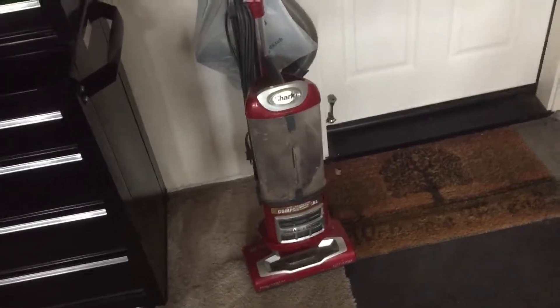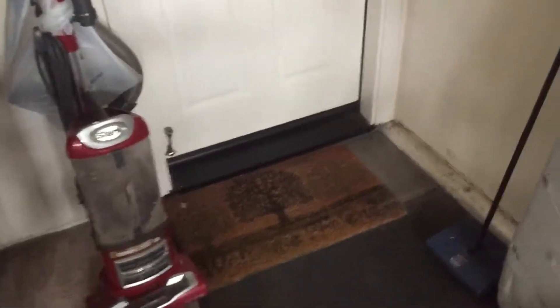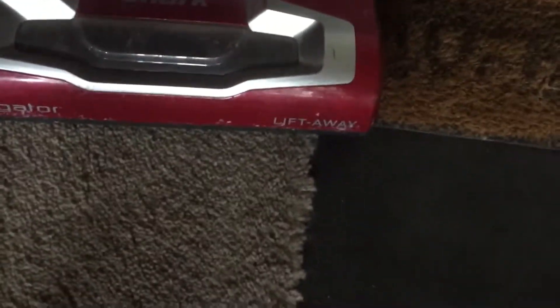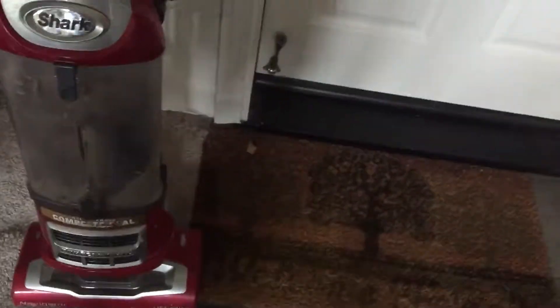Alright guys, this is my first project in a long time. Just picked it up today. This is a Shark Navigator Lift-Away. This is one of the newer Navigators.